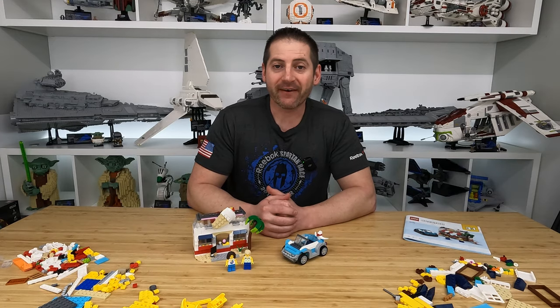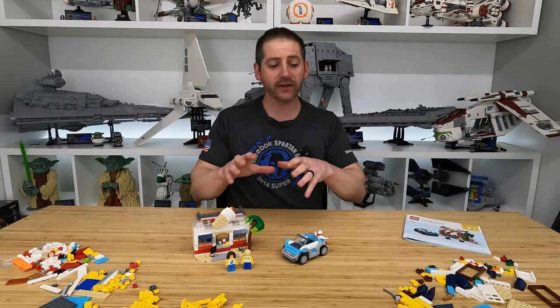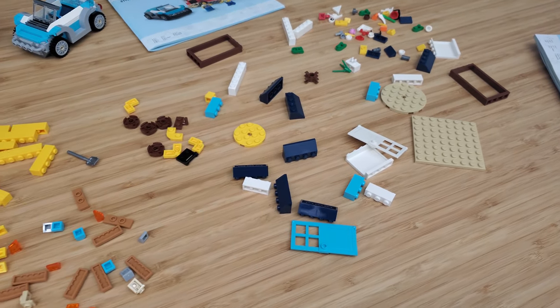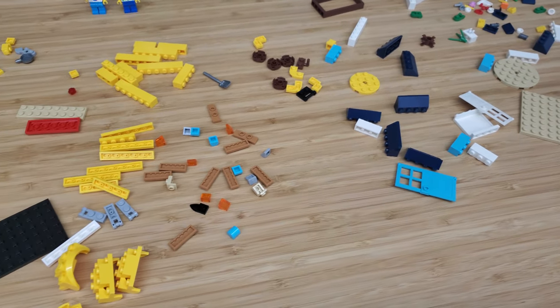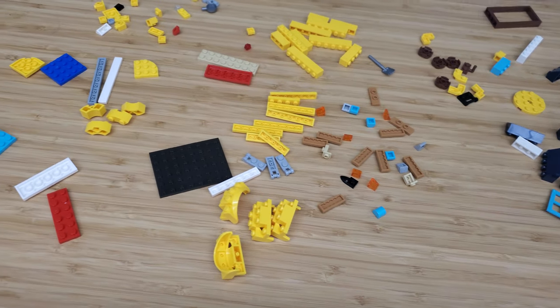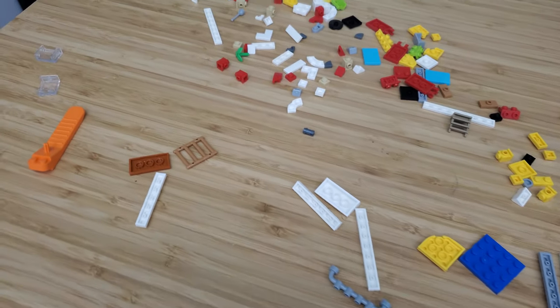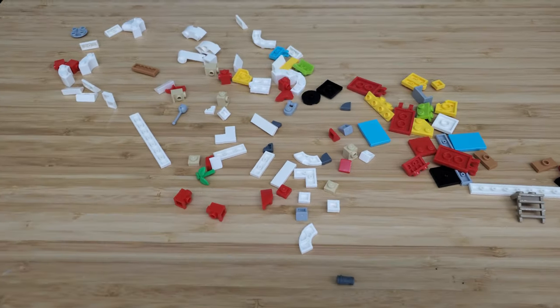And we are back. We have the first alternative build, which is the smallest of the three. Look at all of the extra pieces I have out here, because this is going to be very typical of a Creator 3-in-1 set. When you build one of the alternative models, you're not going to use anywhere near the entire amount of Lego pieces, so just be aware that you're going to have a lot of pieces left over.